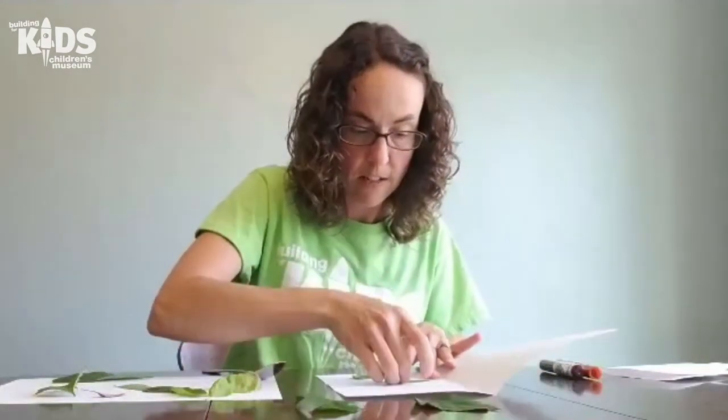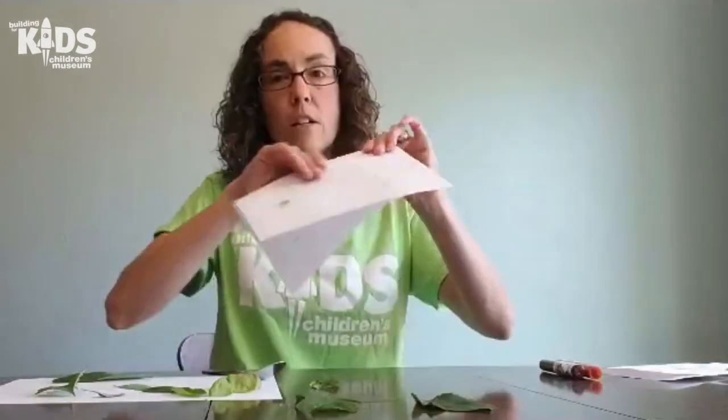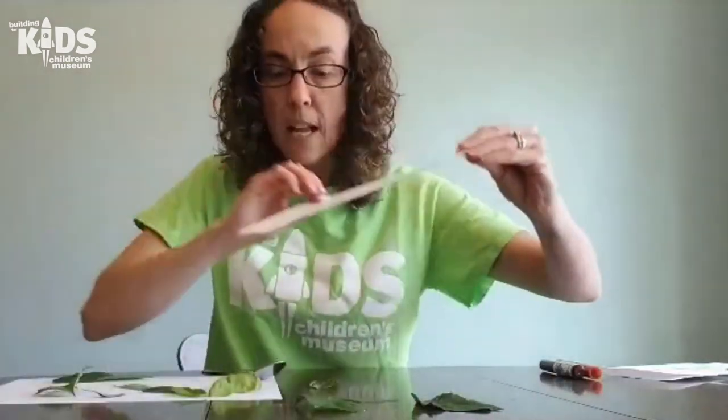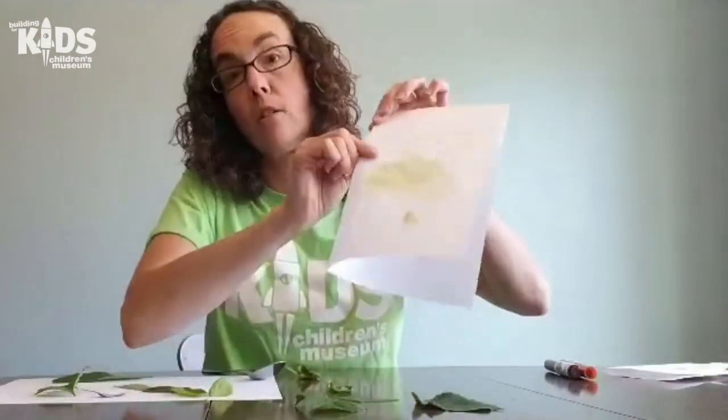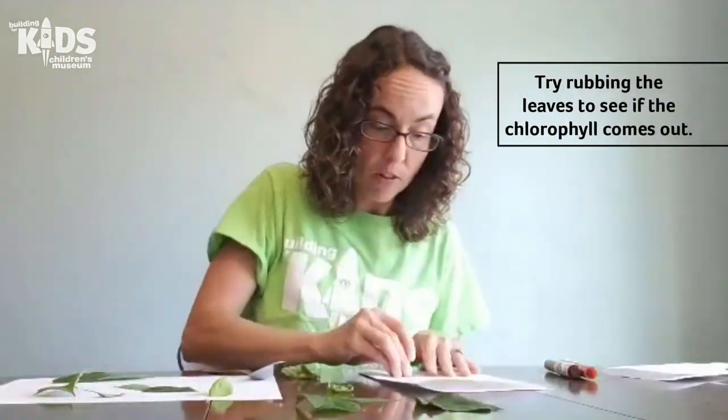I have a few imprints of my leaves showing up on my paper. One of the leaves I used was basil — that's a nice herb that smells really good. If you crunch basil up and rub it on your paper, you get not only good-smelling paper but also a nice green pigment on there. You can try that with some of your other leaves too.